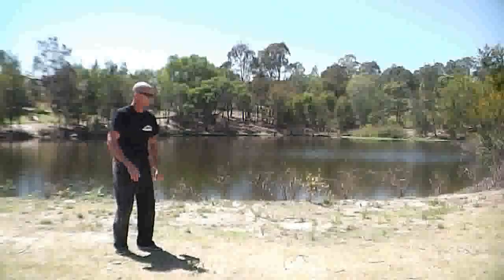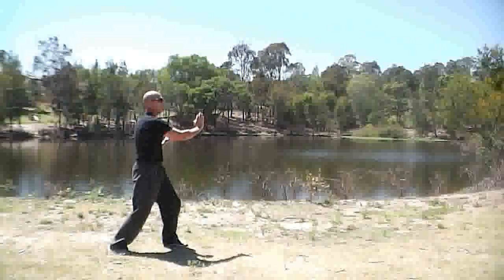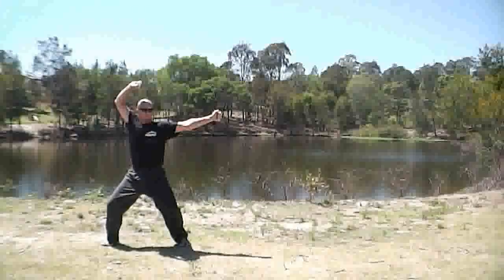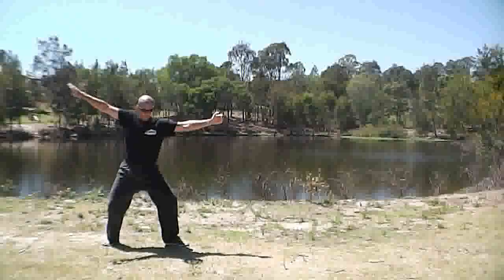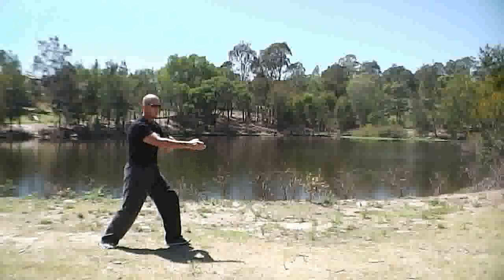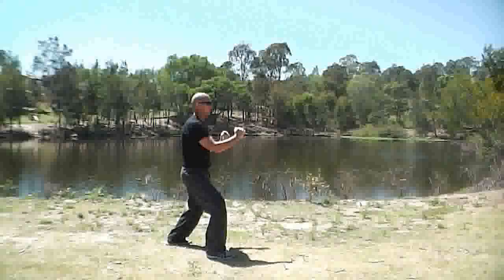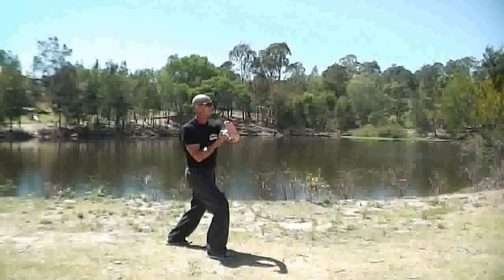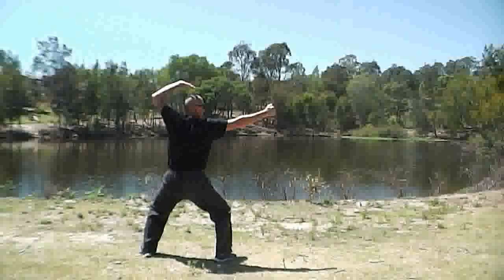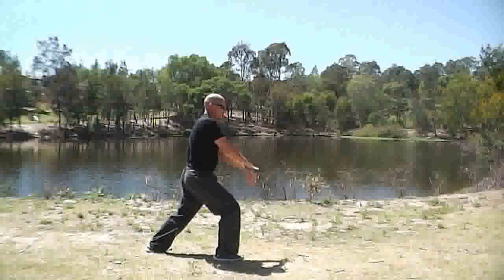So that's a tricky one. Here we are like this — step out, block across, up, back fist, grab, horse stance, comes around, strike. We're about to do a kick with this back leg. That guard comes up, kick, step out, that hand comes across, blocks, up, back fist. Seven star, horse stance, turn that foot, strike.